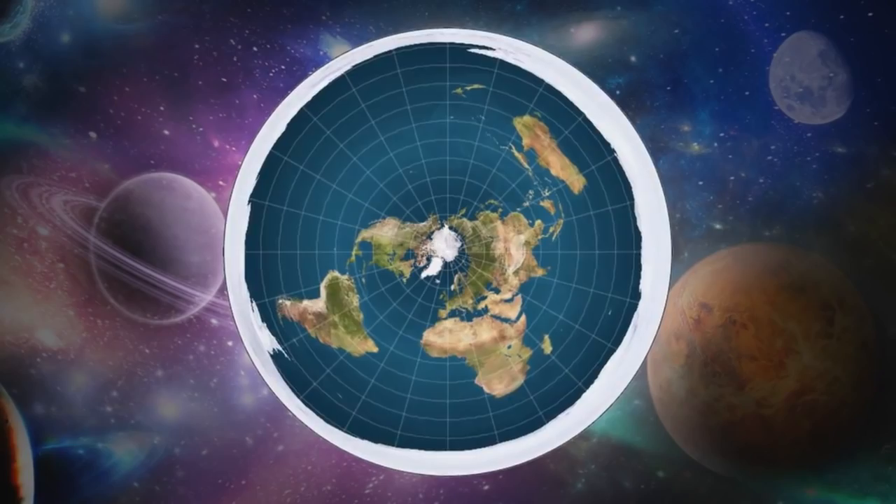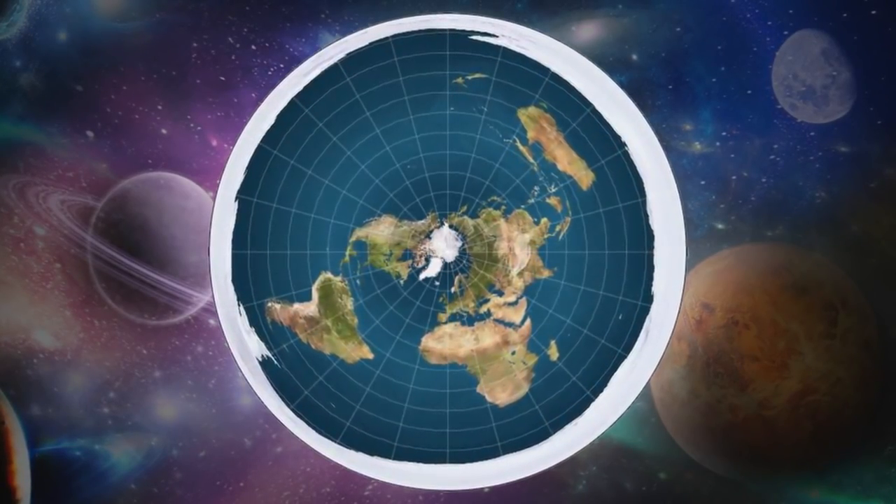Stick around for another short burst of knowledge. We're living on a disk, floating through space, with a tiny sun.